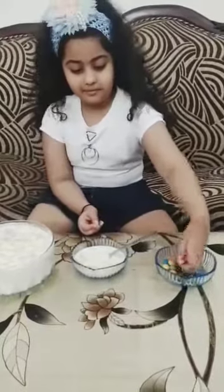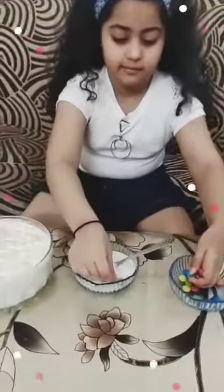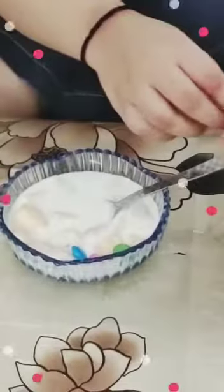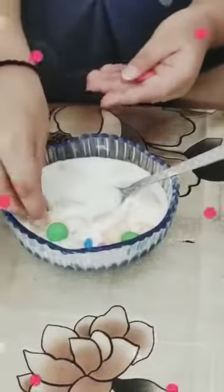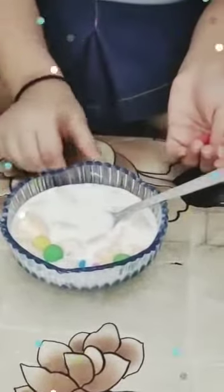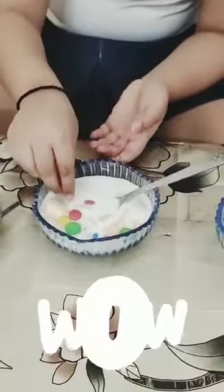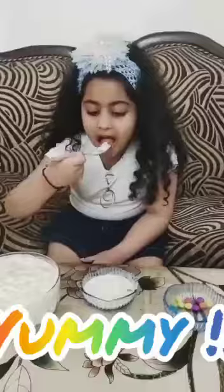Decorate the cream with a set. Now I am going to add some fruit. Tasty, yummy.